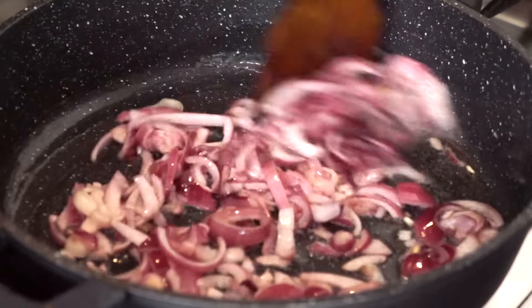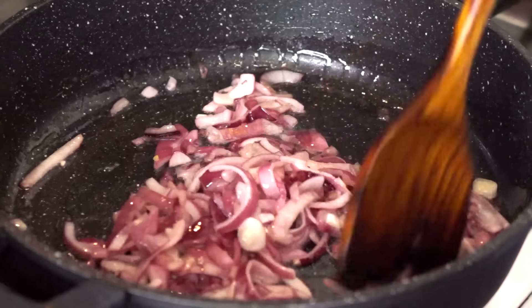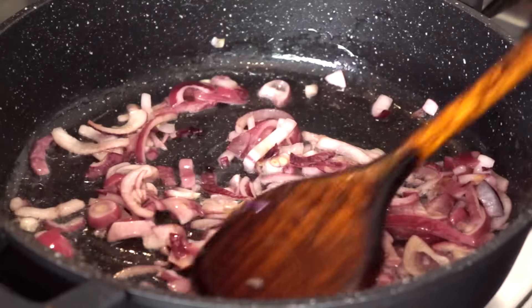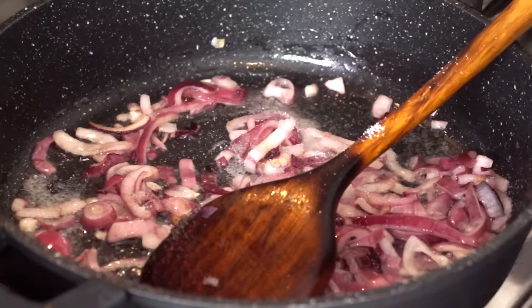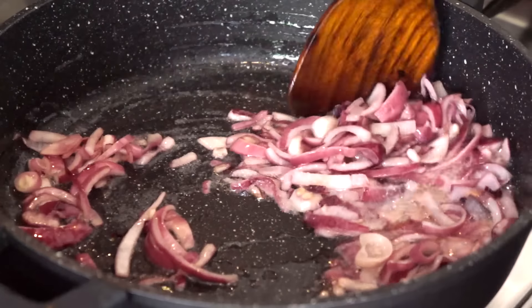I've been stir frying the onions for the past five minutes. As you can see, they are a little bit softer. I'm going to add salt, which will make the onions even softer, and after mixing in the salt, I'll add the chopped garlic. Garlic is the most important ingredient for this dish.